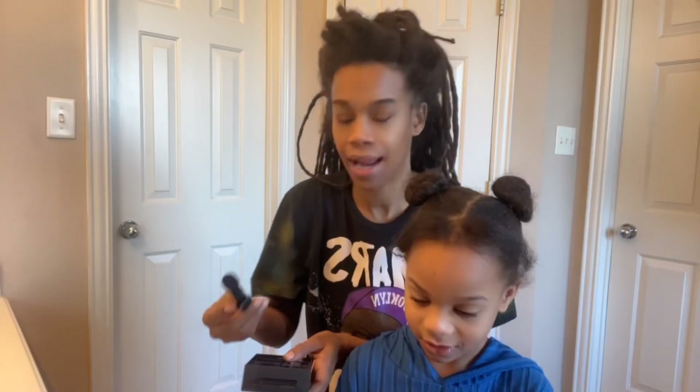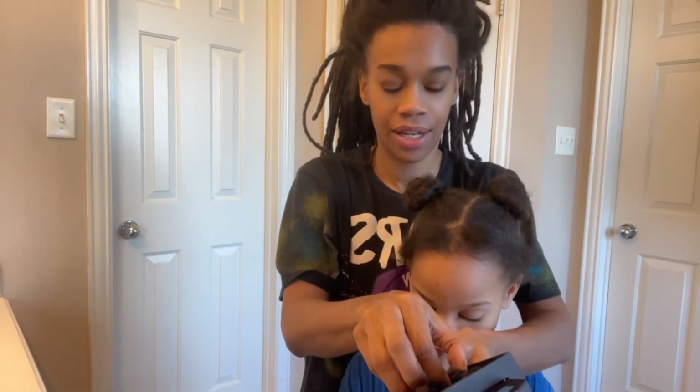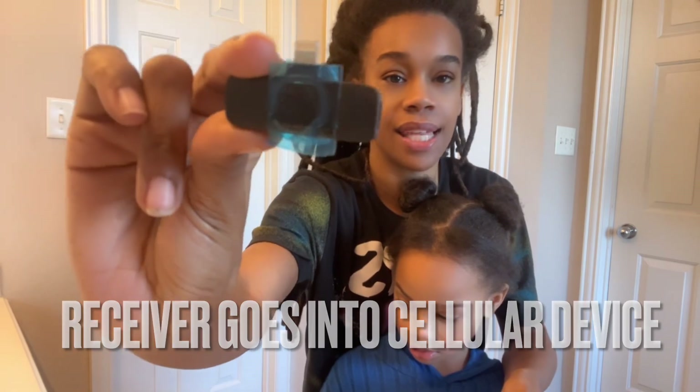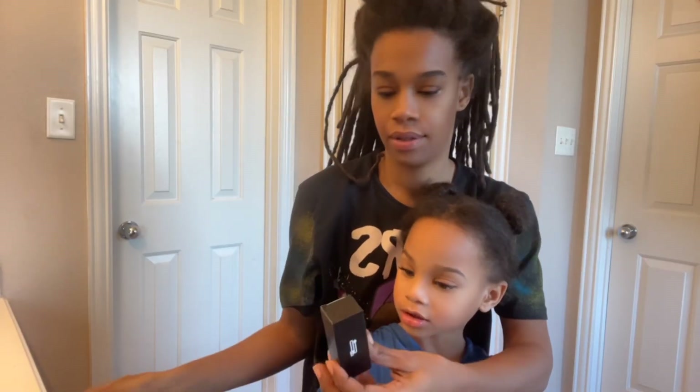Why they little? I don't know. They're taking it out of here. Here is one and here is two because I said we got the second one. They little. If y'all can see that. Let's see what else is in here — I think this is probably the charging.